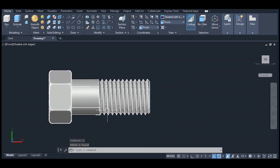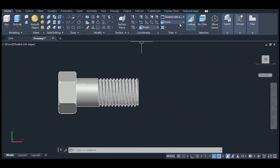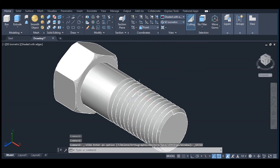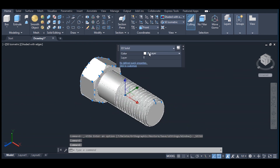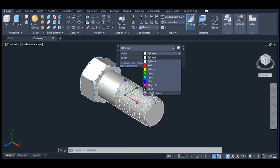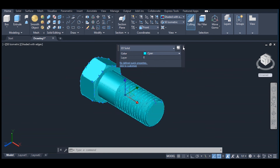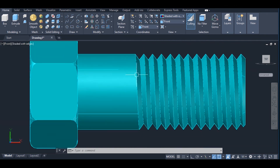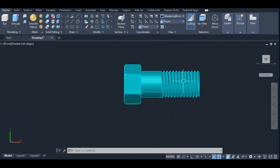This is our final object. This is the final thread that we wanted to obtain. Click on southeast — this is the bolt that you wanted. Thank you for watching my video, please subscribe.